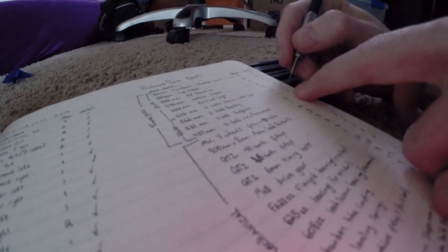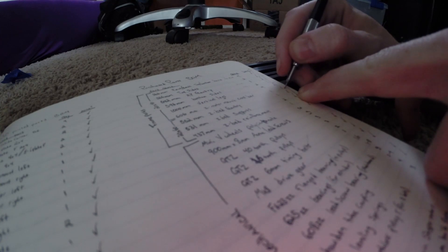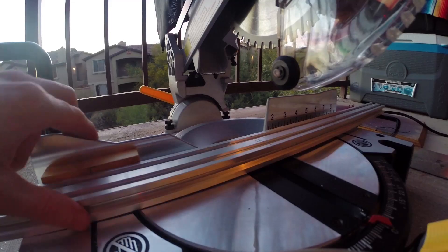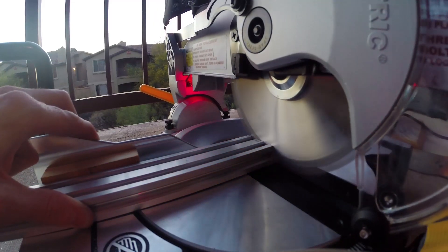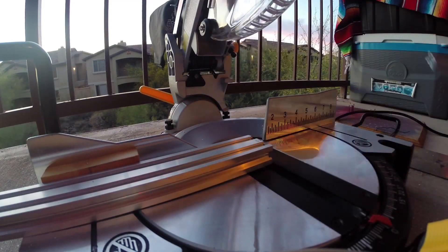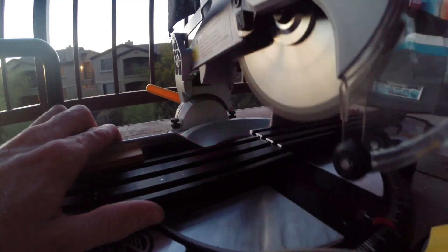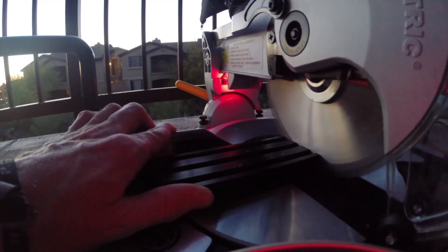I checked each one off my list so that none of them got lost before moving on to cutting. All I did was buy an aluminum-cutting saw blade, put it into my miter saw, and just rip all of these pieces down so that they were the right size.